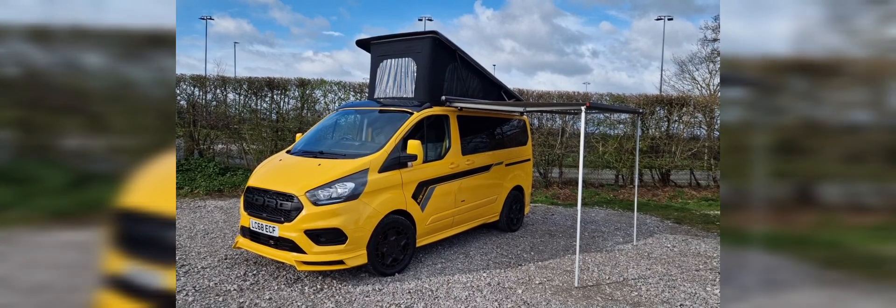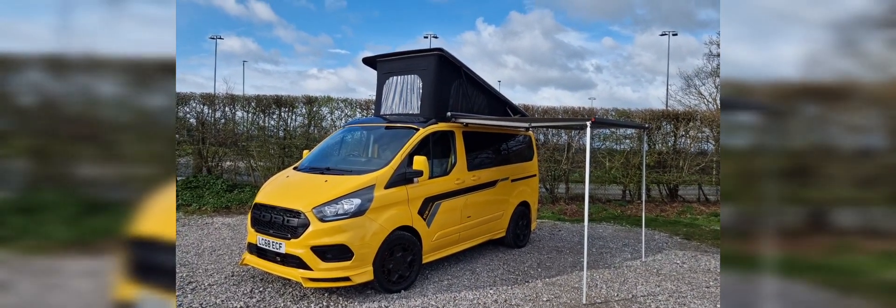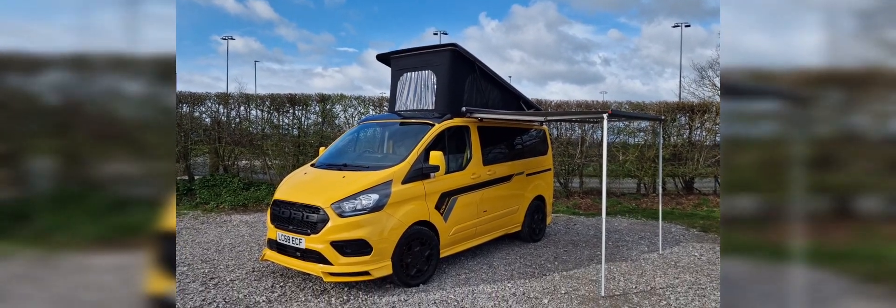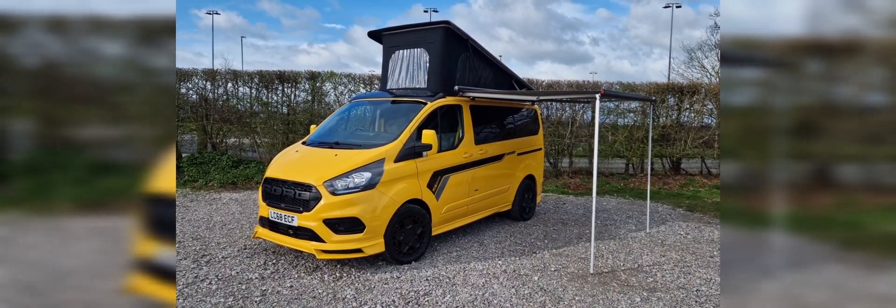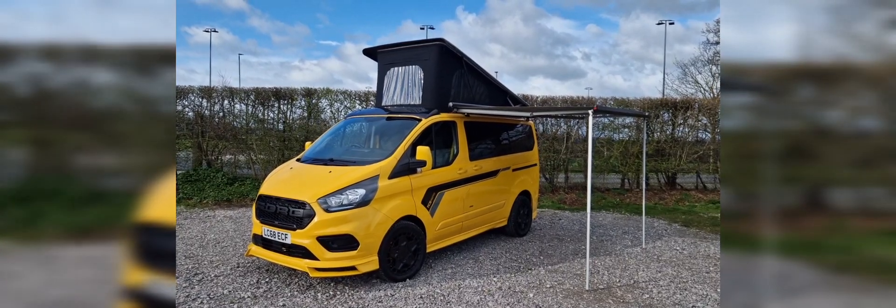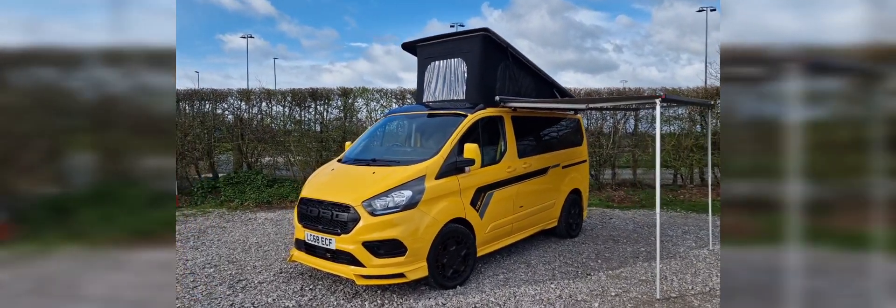Morning everyone, here's a quick video of our latest TCS edition van — not a camper. The guy's going to be using it for supporting his lad who races BMX, so we've done the full exterior package.